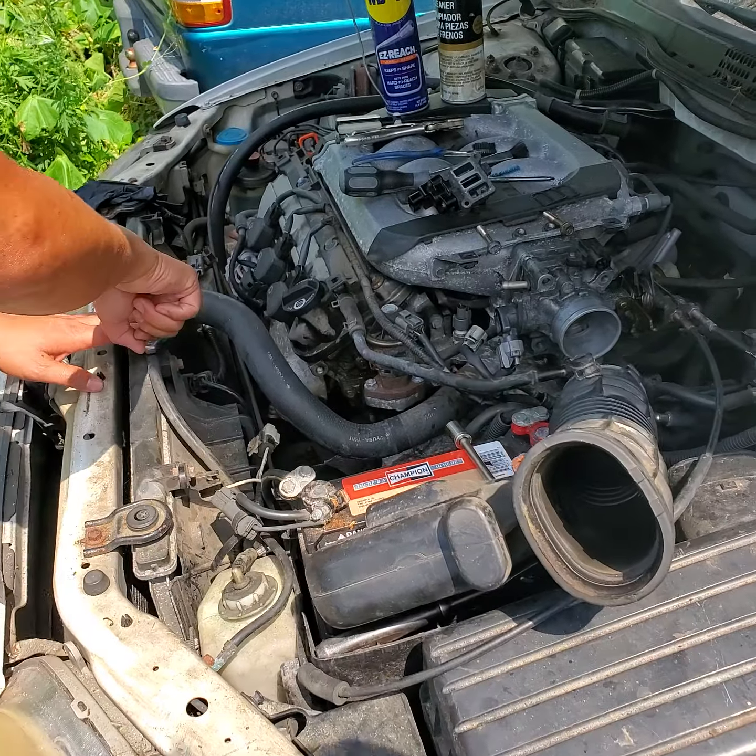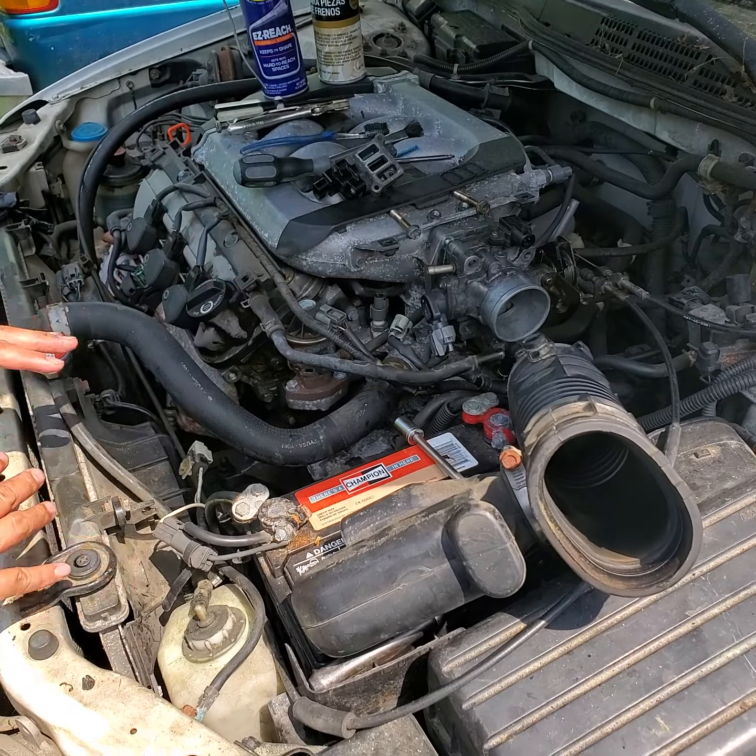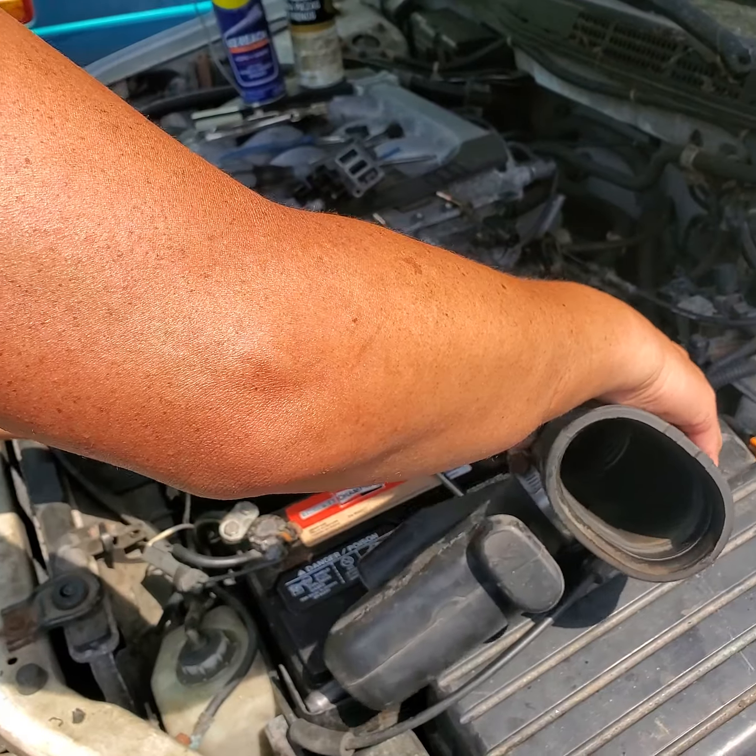The level is fine. If it's not fine, fill it and then start the car again and see if it still goes up and down. If the level is fine, then move on to the next step.